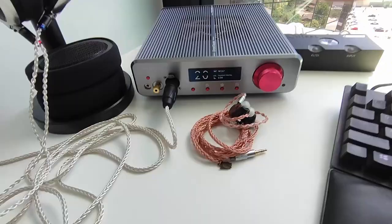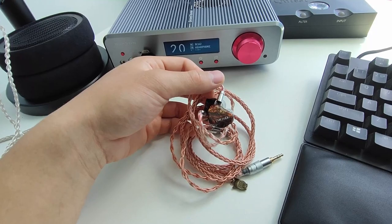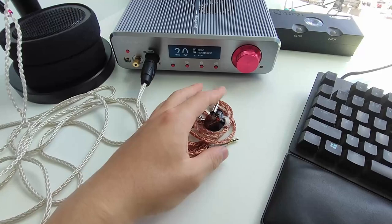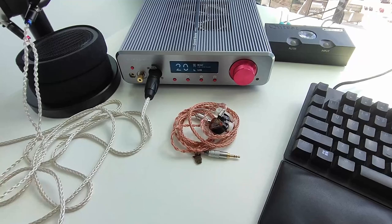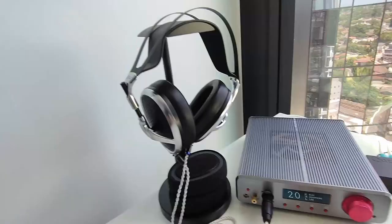On the table is a pair of IEMs — the Thea Audio V16 Divinity, which costs $2,350 Australian dollars, or around $1,500 USD. This is what I personally play games with and use the most. Normally I take these on the go — walking around, on the bus, and so on — but recently I've been playing games with them because I can maintain consistency. Every time I go to a LAN event with a different setup, I can bring these with me and stay consistent rather than risking bringing my expensive home audio equipment.